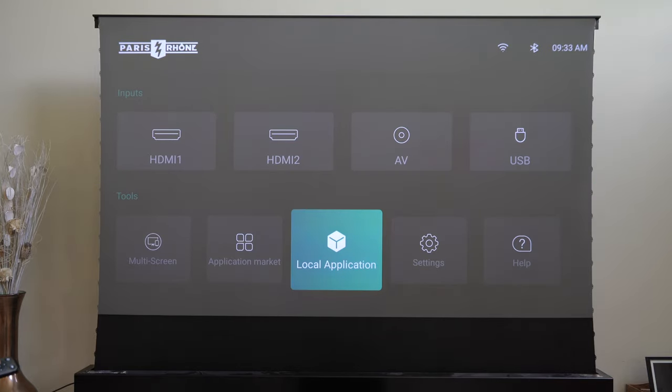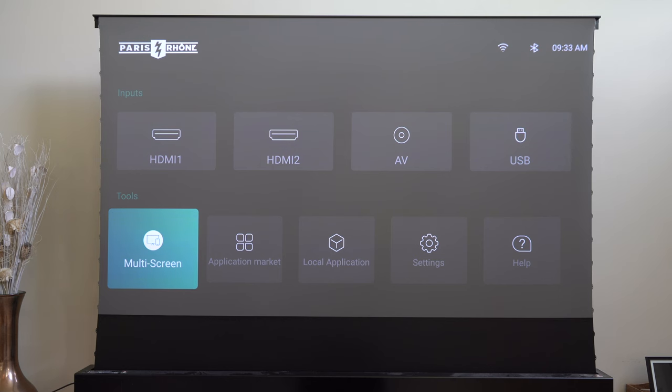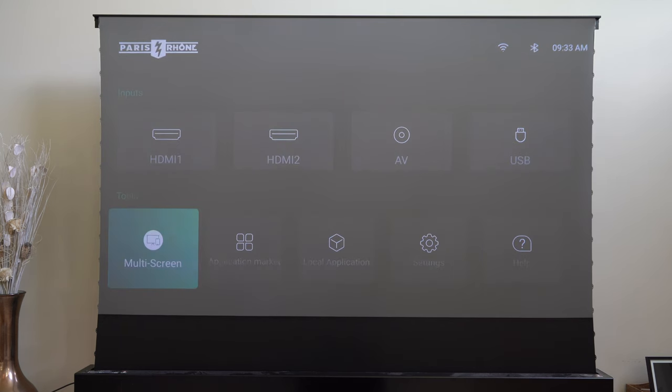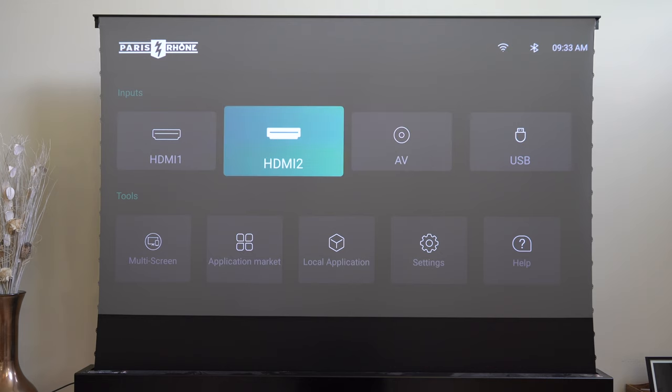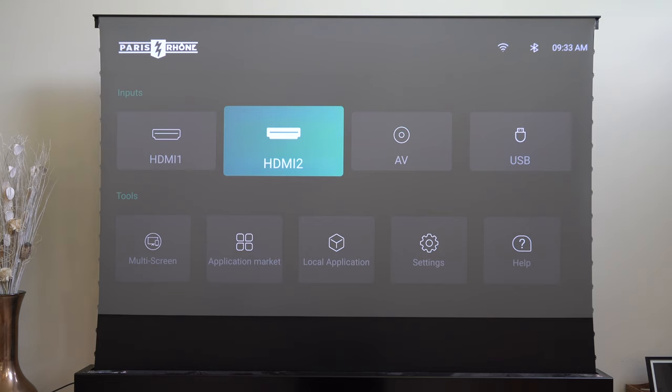Going back into home, I have multiscreen. Multiscreen is quite interesting — what it does is allow you to connect and essentially project your phone onto the screen. So whatever you see on your phone will actually project on the screen over there, which is great for presentations or a variety of ways to showcase what's on your phone. You also have your different USBs and HDMIs. To give you a quick demo, we're going to use our PS5 and see how the playback value is using a game console.